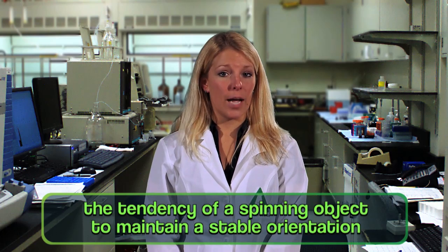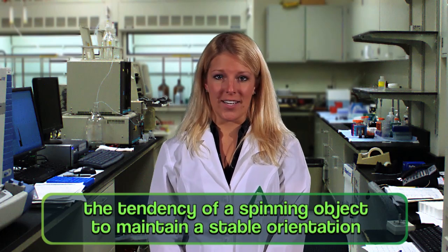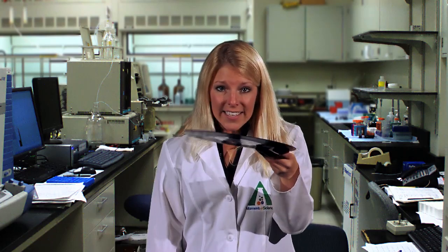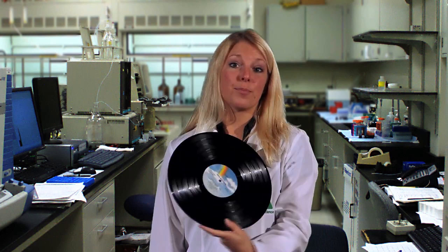One reason is something called gyroscopic force. Gyroscopic force is the tendency of a spinning object to maintain a stable orientation. If you throw any round object so it spins as it flies — a record, for example — it will tend to fly something like a frisbee. If you throw it horizontally, it will stay horizontal for most of its flight. The leading edge is obviously much narrower than its broad, flat surfaces, so this steady orientation helps reduce air friction.